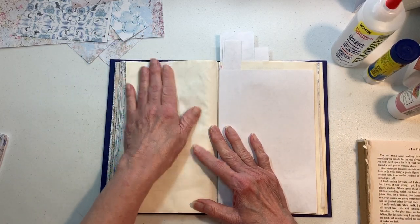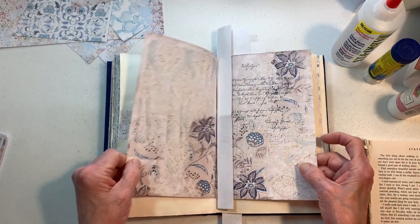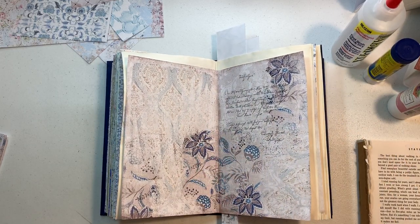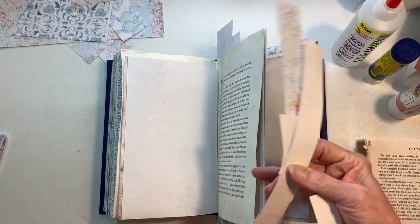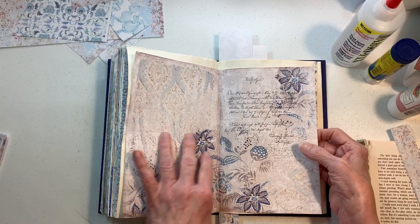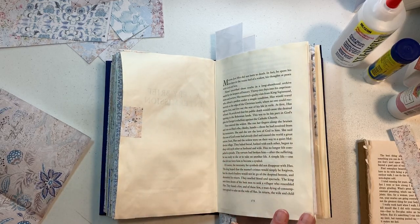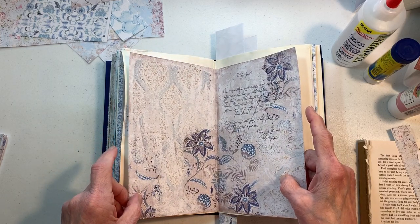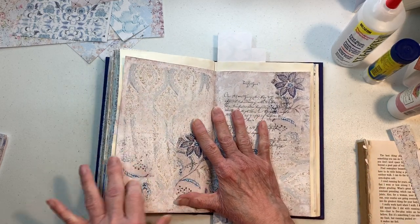We're going to go right here to this next page. I love this page, I love the writing on it. This is just a simple one. We're going to add trim around the outside - let me see, do I want to add around three sides or four?